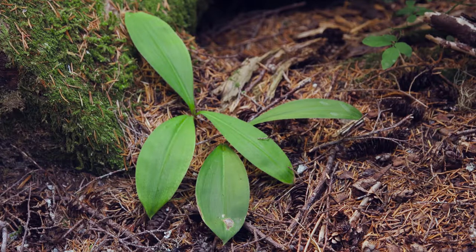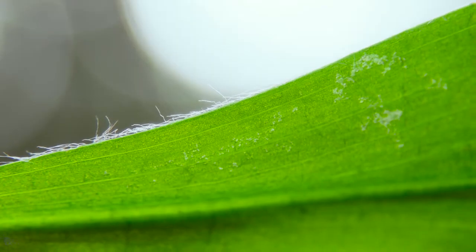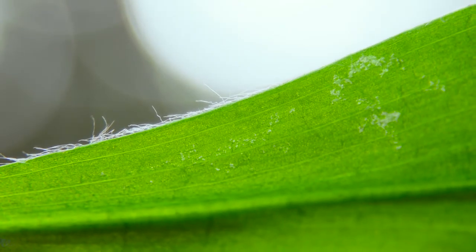Queen's cup can be confused with various Erythronium species if it's non-reproductive. Those are other lilies whose leaves grow in pairs. You can look at the leaf margin for the hairs to confirm if it's queen's cup.